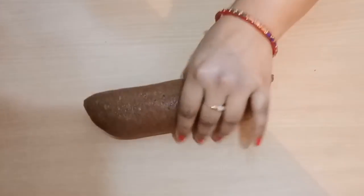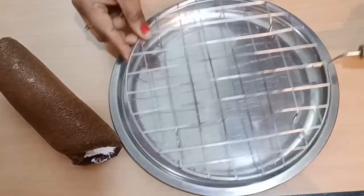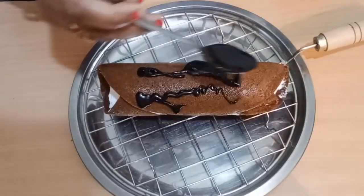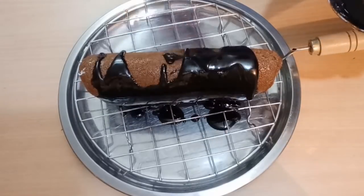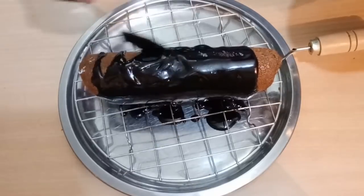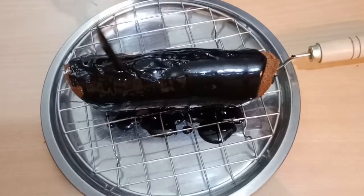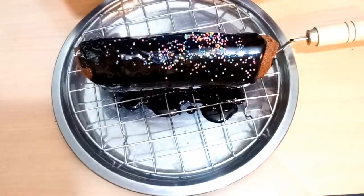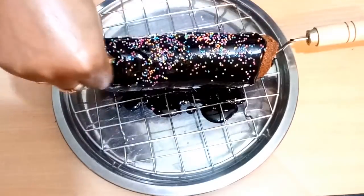After removing from the freezer, we are going to garnish it. I am using chocolate ganache. I have shared this recipe with you — the link is in the description box, you can check it out. Put a layer of chocolate ganache on top. After pouring it, decorate with colorful balls. It will look more tasty and awesome!